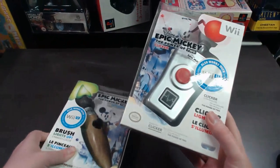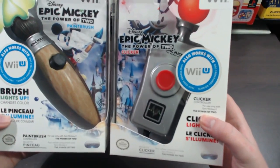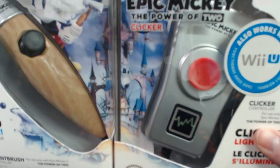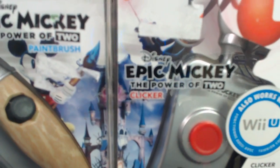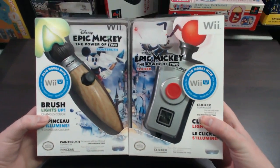One thing I just wanted to point out with both of them — just in case you actually bought both — if you put the packaging together it matches the background image perfectly and it kind of forms that castle in the background. I just thought it was a pretty cool little thing they thought of; in case you buy both you could put them right together and have a cool looking display.